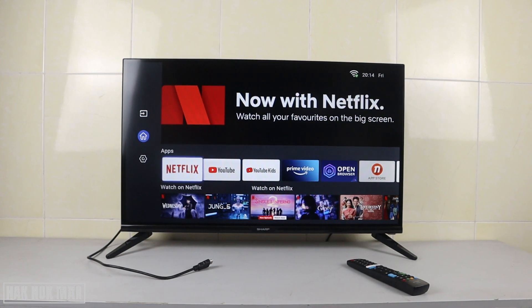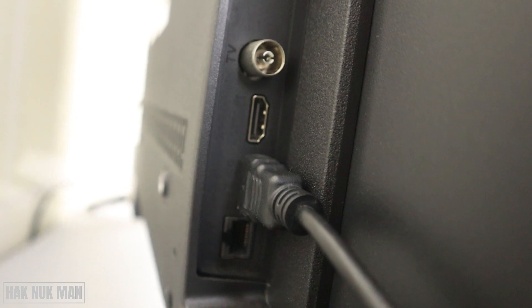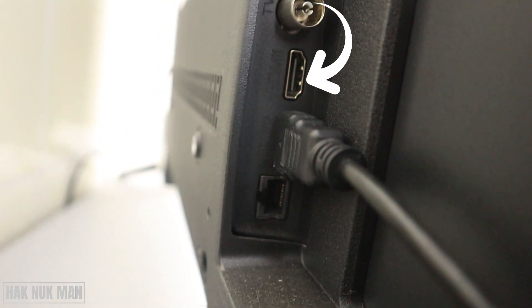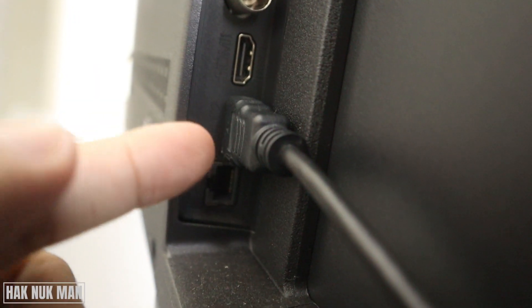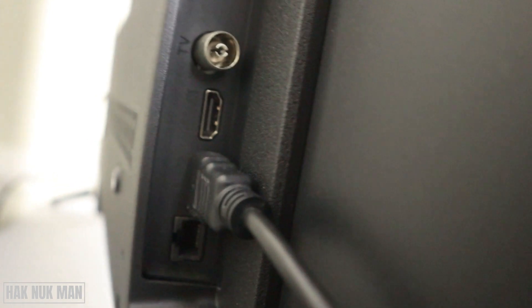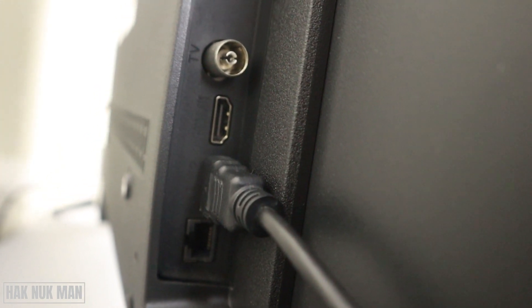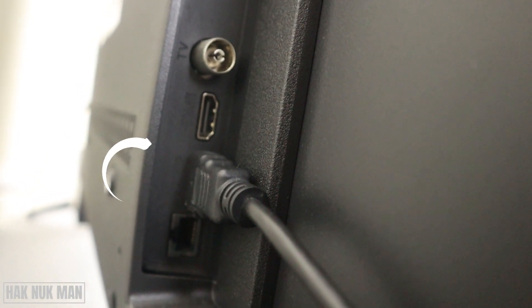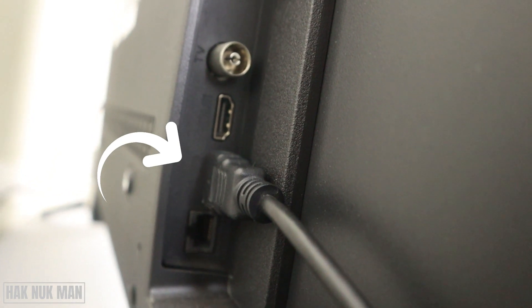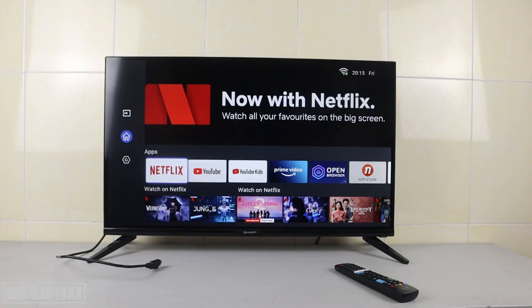On the HDMI connection port you will see one or two HDMI ports. You can check the label displayed on the connection port. I am connecting to HDMI number two. Now we already know which port we are using — HDMI number two.